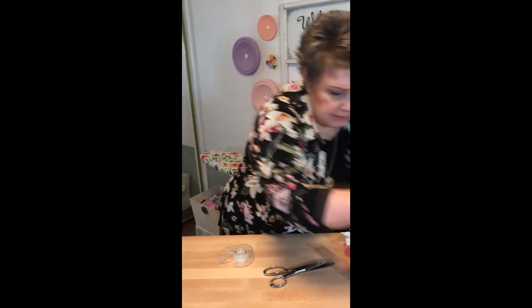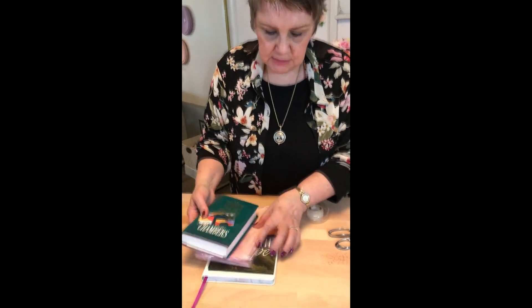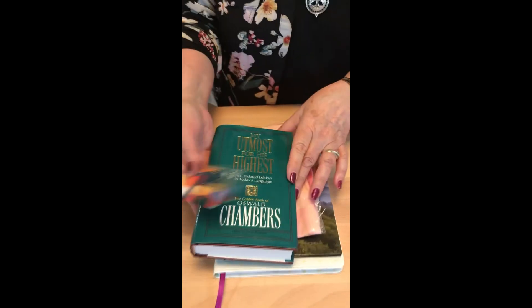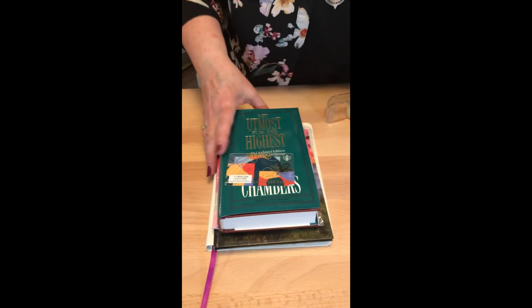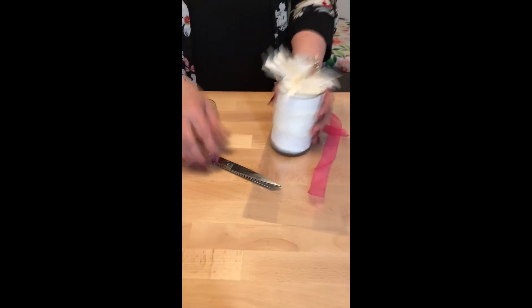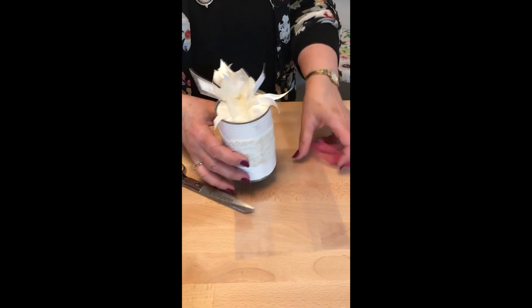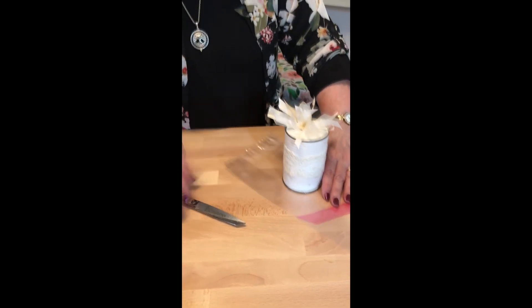I've got another one here which is just a bundle of things — several different books and then a gift card — those can all go in, that's another idea. And then the same idea for another gift in a can is to just put it in the bag and then put another bow on the top. So there you go, thanks for watching.